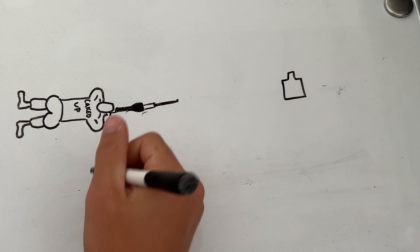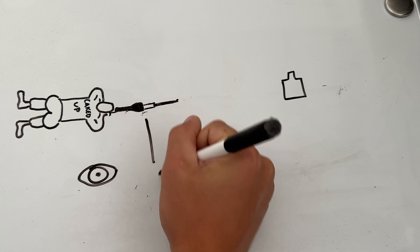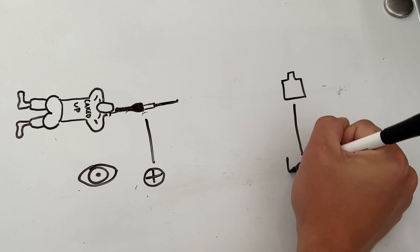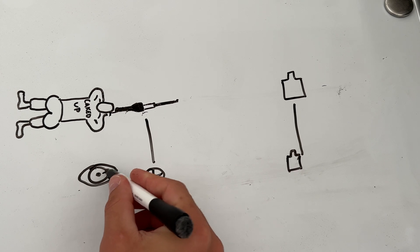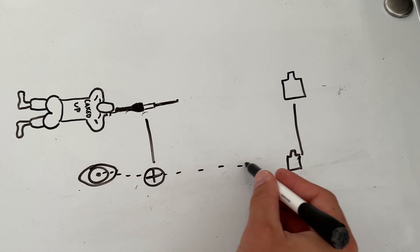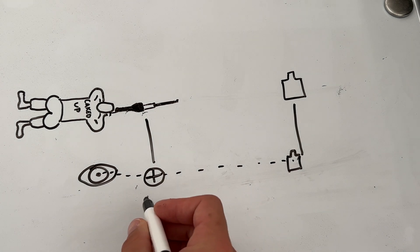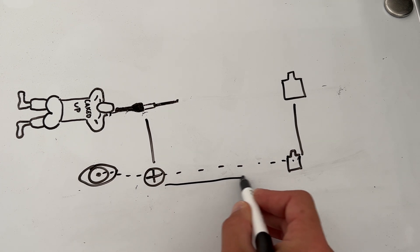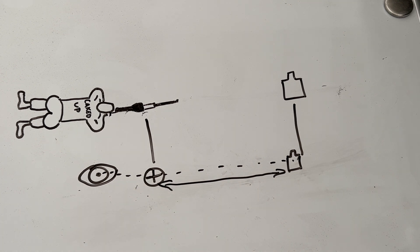To break that definition down, basically we've got three planes we're working with: the shooter's eyeball, the reticle, and the target. Parallax is the relationship of the shooter and that reticle and where it lies on the target — what plane they're on. That's what our parallax adjustment knob is doing: adjusting our reticle plane in relationship to our target. When we move it in and out, we're looking to marry up that reticle and our target.